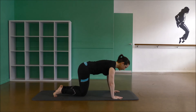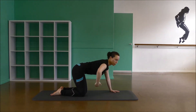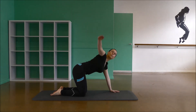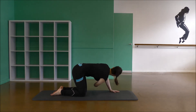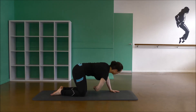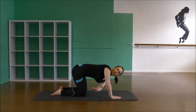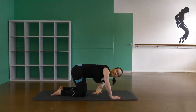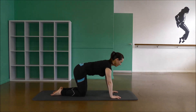Coming down, inhale and lift the right arm up and open, then stretch it underneath, gently rotating to the back and lift. Inhale and exhale under. One more time — inhale up and exhale under. Swap sides. Inhale lift, rotate back, pull your shoulder blades together and under. Three and two and under. Good and one and under.